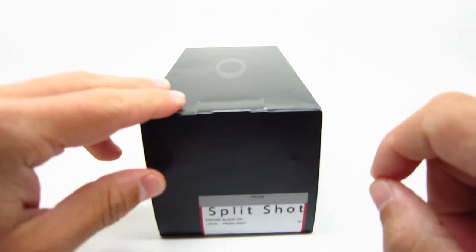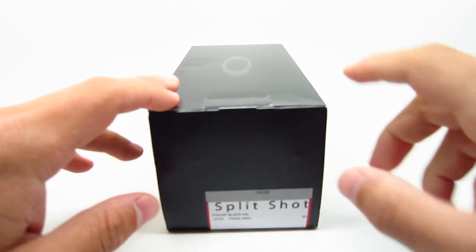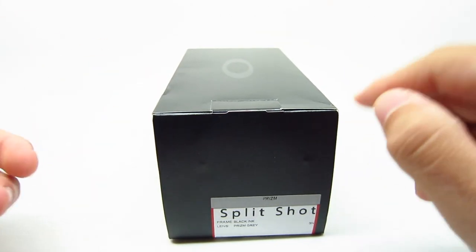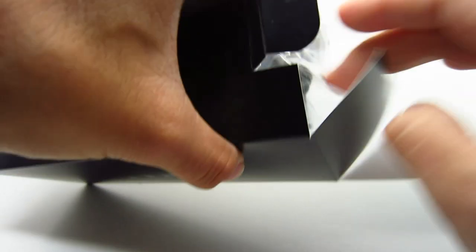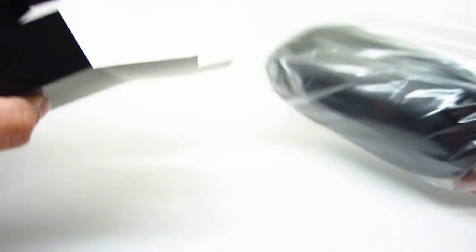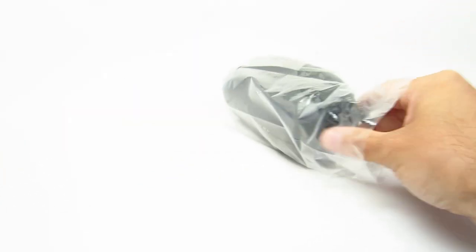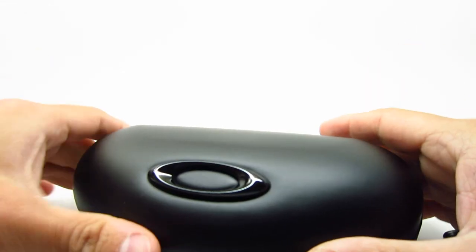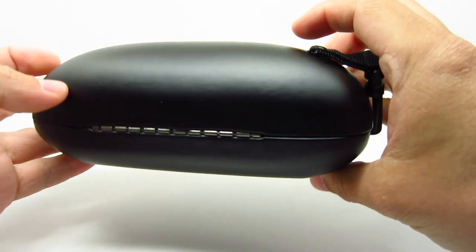First we're going to unbox the 009416-01. We're just going to unbox one because they're all going to come with the same things. So it comes in the Oakley box, and it comes with the Oakley warranty booklet — very standard. Inside the case is wrapped in nice plastic to protect it, and it does come with a nice hard case — good to see because most Oakleys nowadays do not come with a hard case.